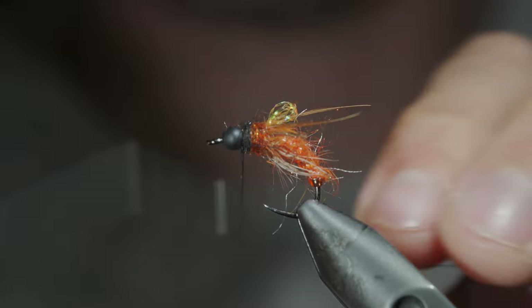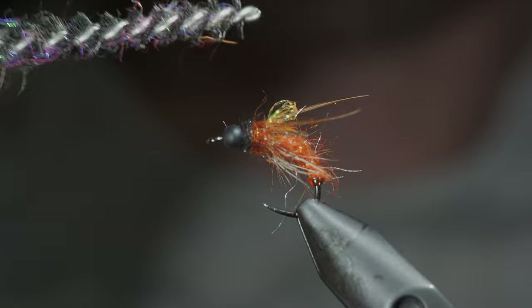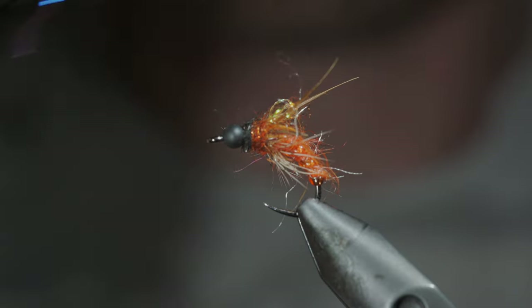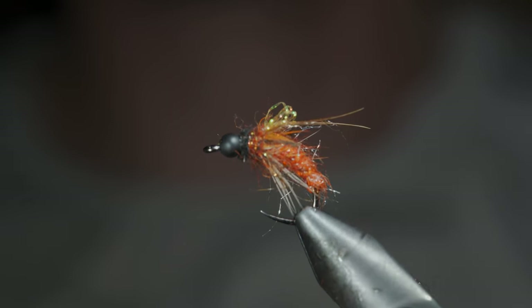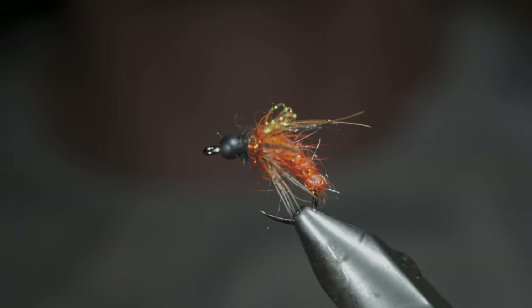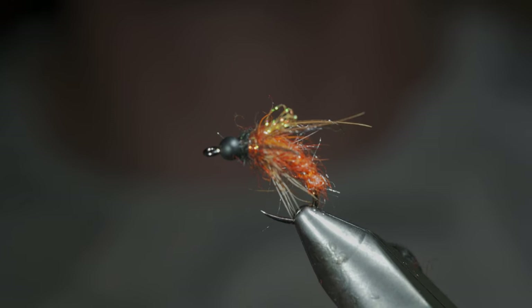At which point, we'll whip finish to secure everything in place, snip the excess thread free, and brush it out to give it a nice buggy look. It works particularly well when swung through the current without a bead. However, it can also be tied with a bead for faster currents. And if you have October caddis in your water, I'd highly suggest giving it a try this fall.